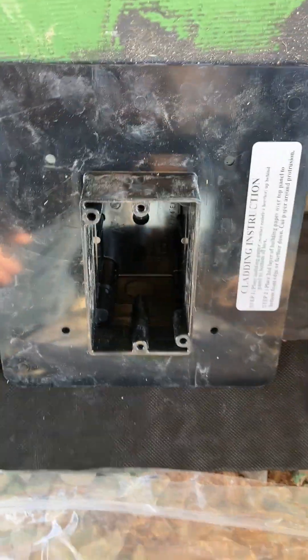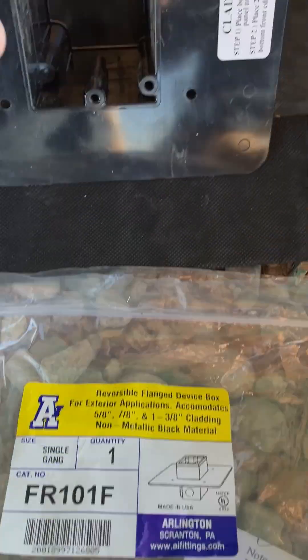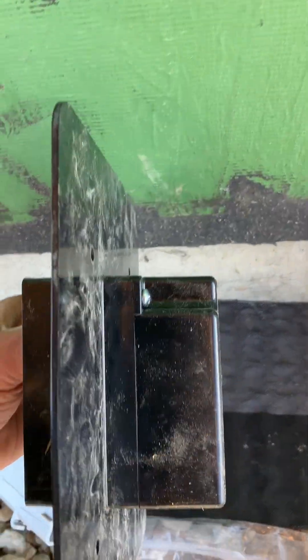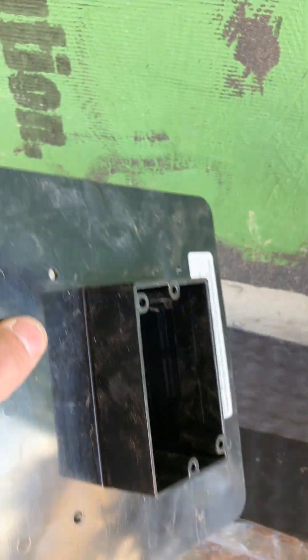This one worked out really well. It's made by Arlington — the FR101F — and this is the one we used for an electrical outlet. It has a box on the back with some depth. You can seal it up with caulking or foam, and also seal the penetration where the wires go through. It has a nice flange for flashing, so this is one we really like and use.